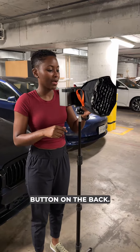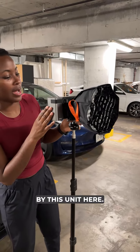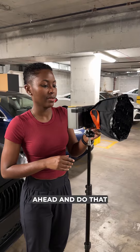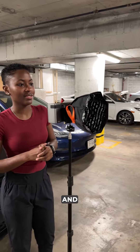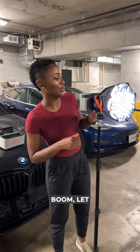There's a red button on the back. I'm gonna push that to turn it on, and it's going to be powered by this unit here. So let's go ahead and do that. And boom, let there be light.